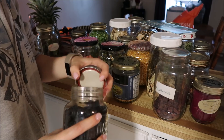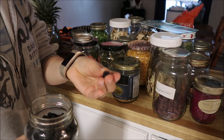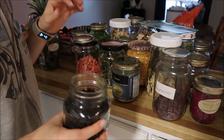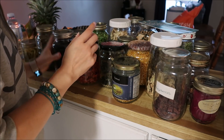I didn't vacuum seal it, as you can see, and they are still fine — and quite hard too. So you don't have to vacuum seal them. It is nicer, but they still last just as long if you don't.